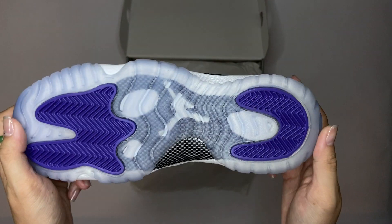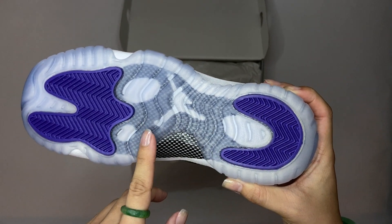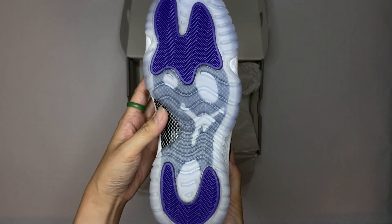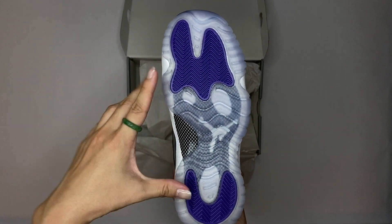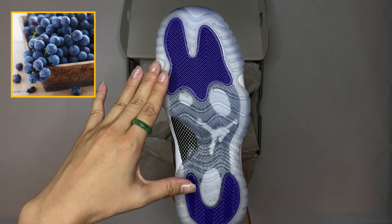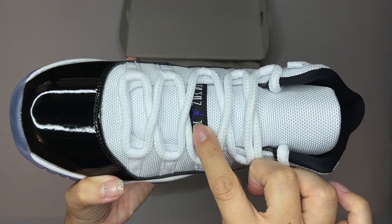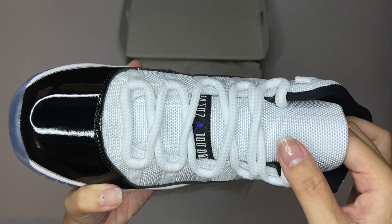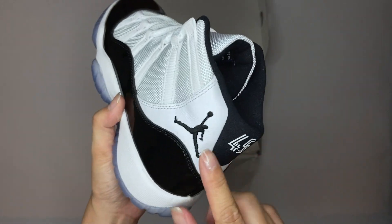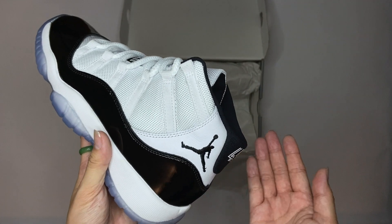Let's take a look at the bottom. The outer sole is translucent, so you got the Jumpman coming through. The reason why these are called Concords is because of the Concord grape accent color — you got it at the top and bottom of the outer sole, and on the Jumpman on the tag. And you have the Jumpman on the outer left of the left shoe, so it's on the outer right of the right shoe.